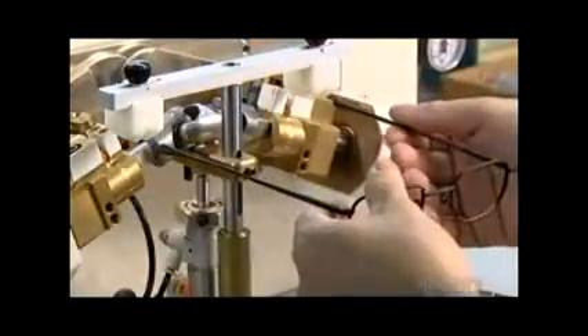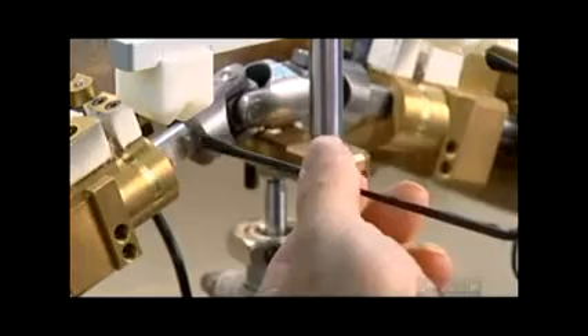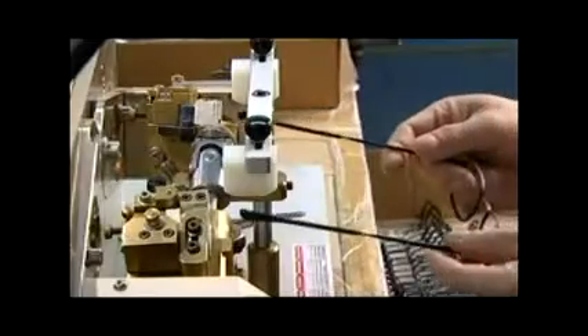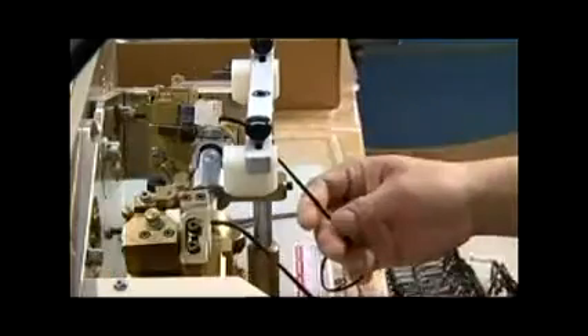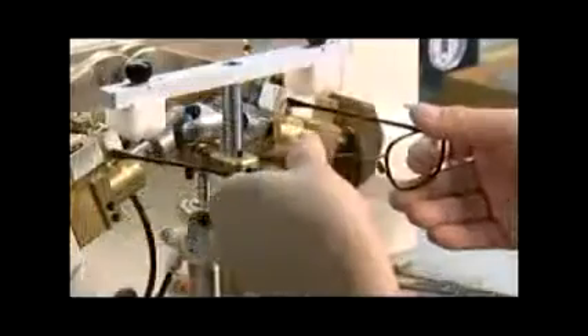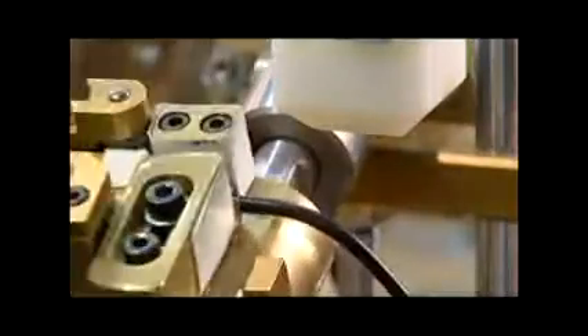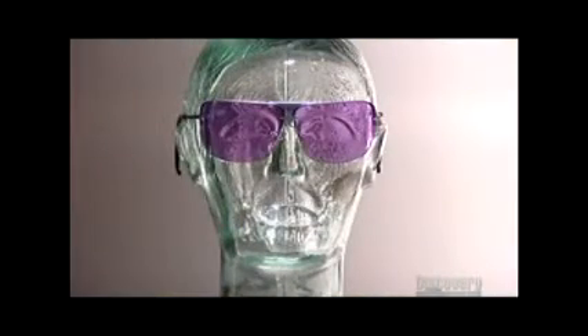The arms on most models have curled ends that hook over the ears for a more secure and comfortable fit. A special machine called a mechanical cam applies pressure to bend the plastic sleeves to a 45-degree angle. Functional and fashionable, these metal frame glasses are eye-catching.